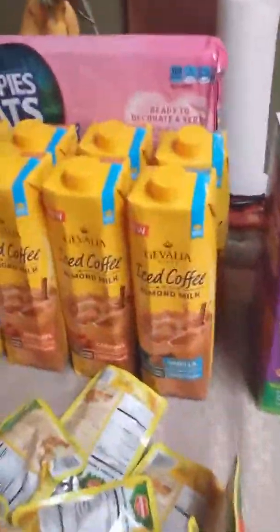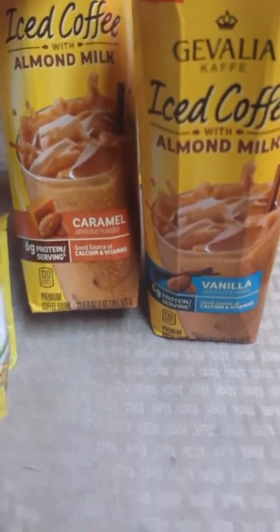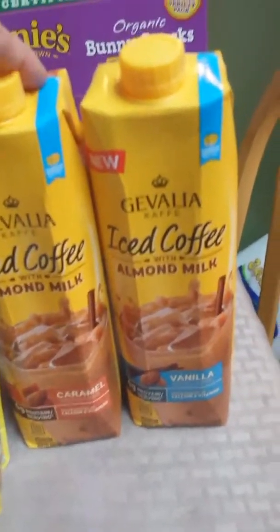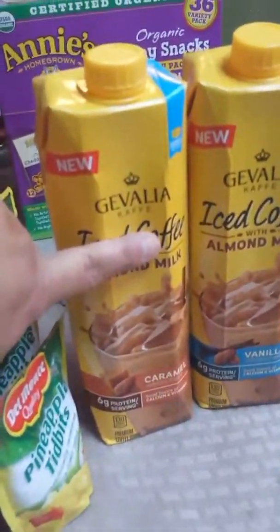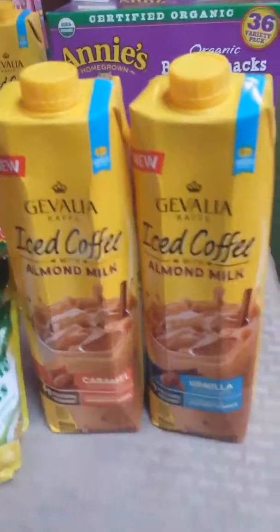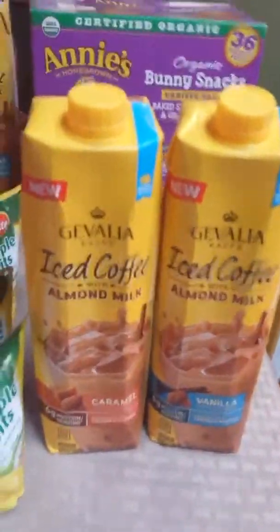I also got 10 Gevalia iced coffees with almond milk — eight in caramel and two in vanilla. I need to go back for more vanilla. I'm really excited about these because the last trip I found small ones at Dollar Tree. These are 33 fluid ounces — one quart — and were only 99 cents at Grocery Outlet. You can't take glass containers into Disneyland — I learned that the hard way when they made me stand and drink my Frappuccino before entering.